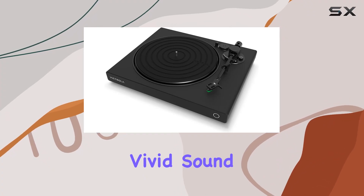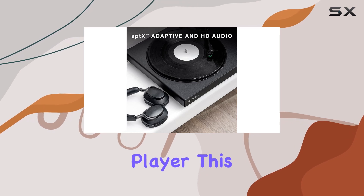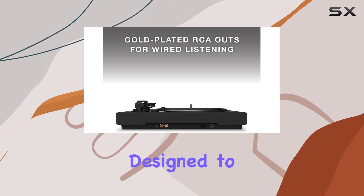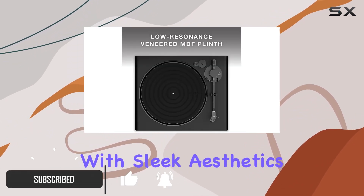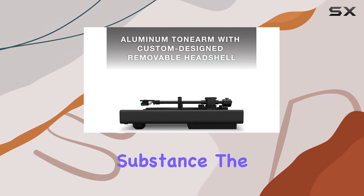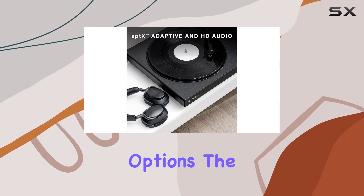Dive into the world of rich, vivid sound with the Victrola High-Res Black vinyl record player. This premium turntable is a true audiophile's dream, meticulously designed to deliver an unparalleled listening experience. With sleek aesthetics and a simple setup, it offers a perfect blend of style and substance.